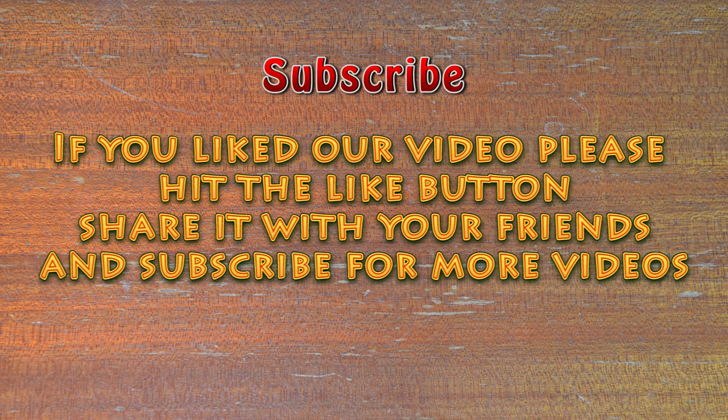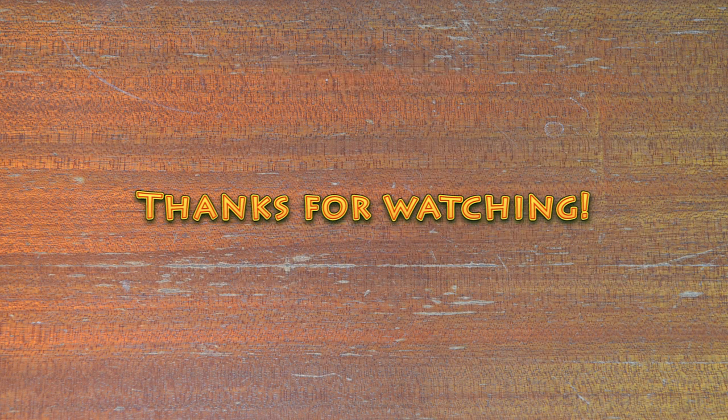If you liked our video, please hit the like button, share it with your friends, and subscribe for more videos. Thanks for watching.